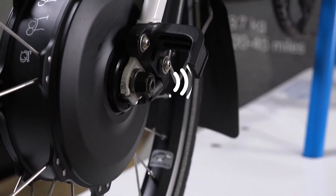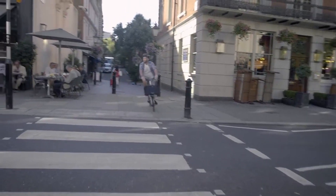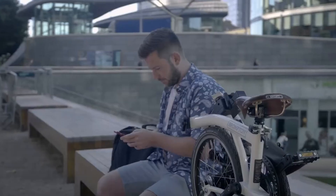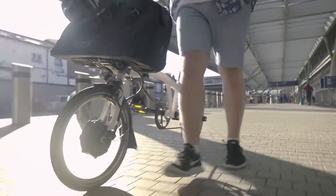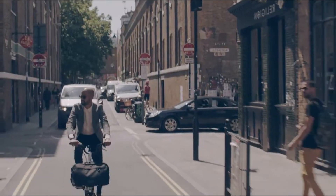In all modes, the motor may emit an audible high-pitched whine. Battery range will vary depending on several factors including acceleration, terrain, wind, tyre pressure, rider weight, rider input and air temperature.